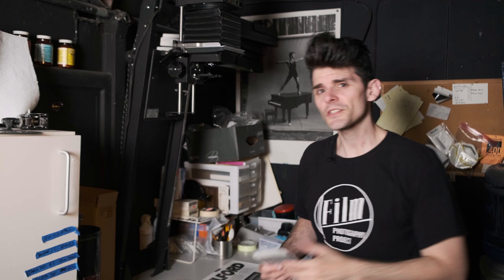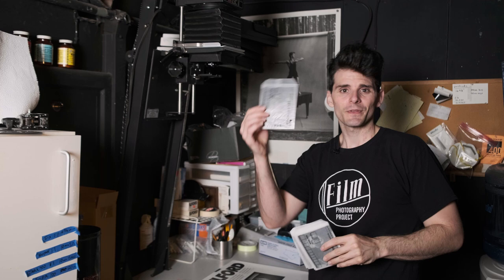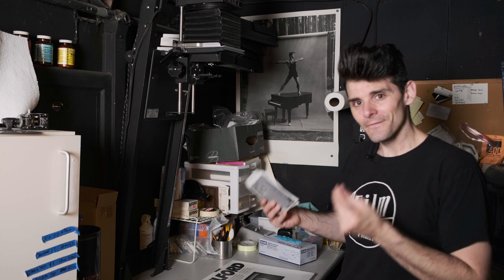If you just started shooting large format and you're looking for a way to proof your work or preview it without having to do a full-on enlargement, contact printing is a great way to work. Sure, you can take a picture of your negatives with your smartphone on a light box, or maybe a DSLR or mirrorless, but this is a nice way to get a physical print out of it.